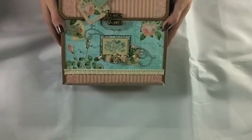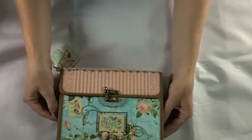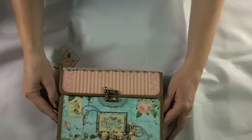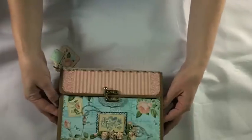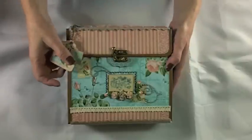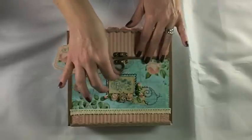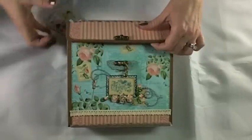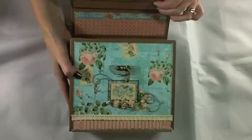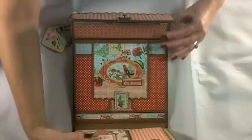The way the pages are in it, I'm going to have to show you like this on video, but it does lay flat and there's plenty of room in here for expansion and photos. The album will easily hold three to four photos per month. I did it with the idea of a year-in-review type album. I'll go ahead and open the little latch here.